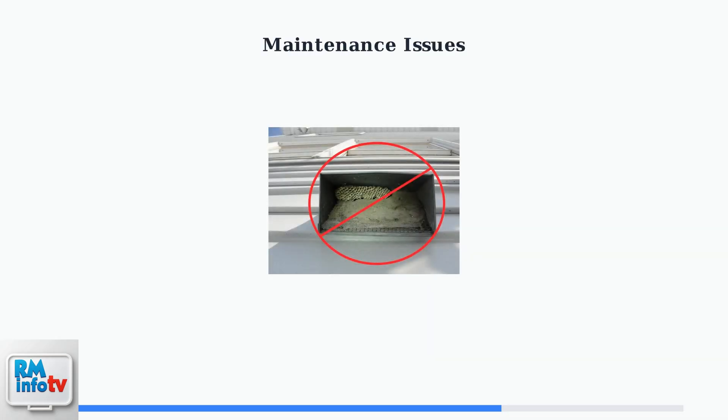The most common cause of these issues is a dirty or blocked air intake screen, which restricts proper airflow. Here's a perfect example of what can go wrong: a blocked vent with debris and even insect nests that prevent proper airflow.